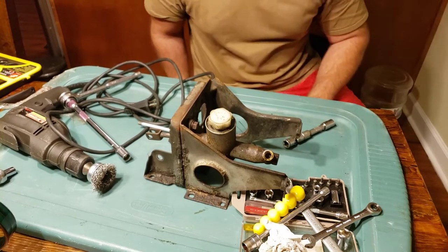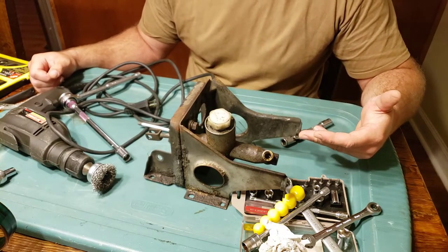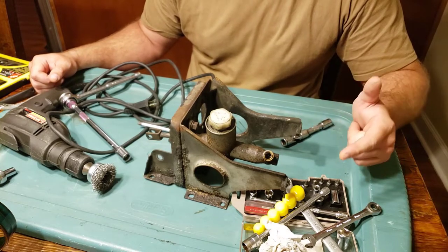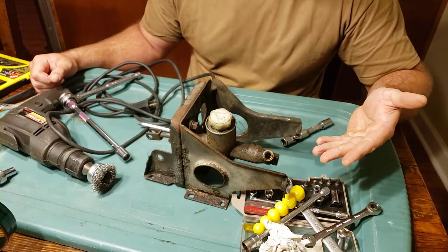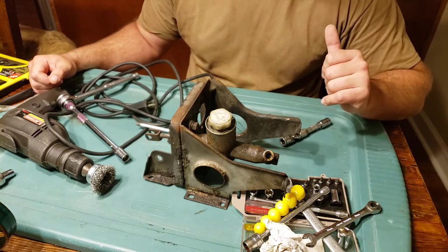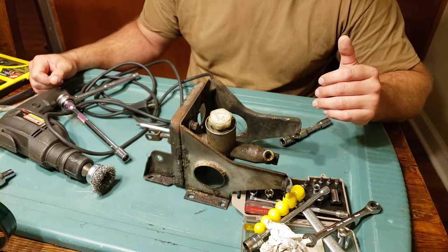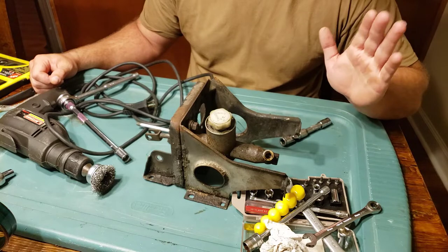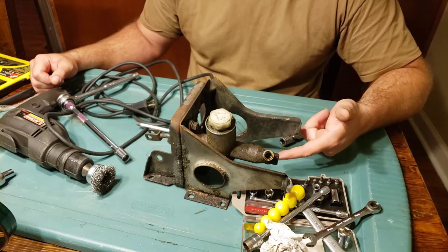Here you're looking at the bracket for the master cylinders — the brake master cylinder has already been removed and I'm about to remove the clutch line master. The reason I'm doing this is because I took the car out on a nice little drive, romped on the brakes hard doing some fast flybys, and the brake started fading hard. I got out and noticed a spongy pedal feeling and could tell something was wrong.